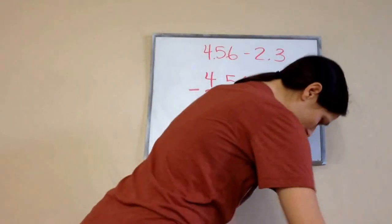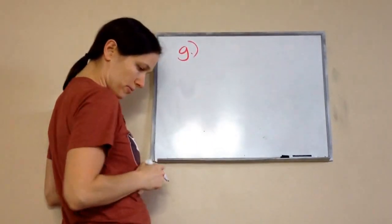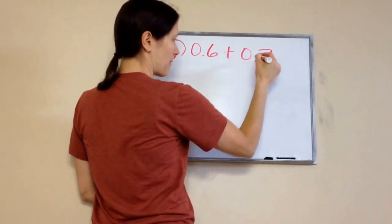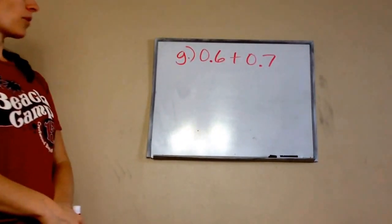Now, there's one problem in the lesson practice that I'm going to run over with you real quick, and it is letter G. Let's just do this real quick. Do this one on your paper — it may be a little bit confusing, but I'm going to do it to show you.